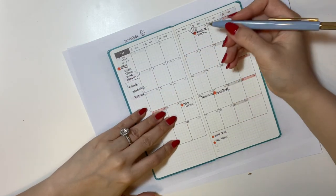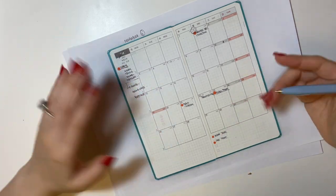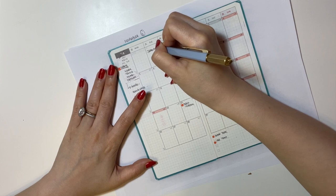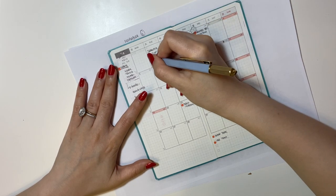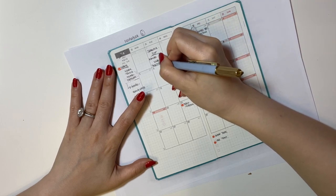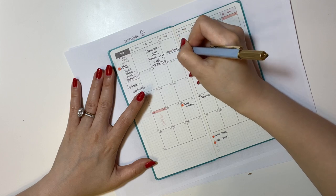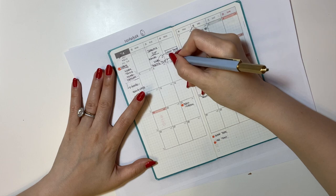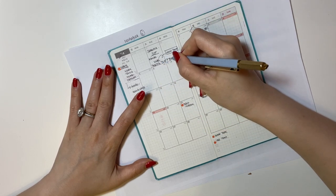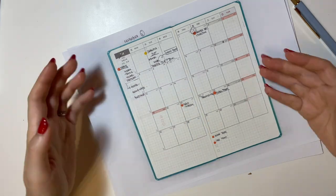I want to color code these entries so I don't mix them up. I like to use a specific color and just dot things related to my business so I know what they are. For the Japanese JLPT exam, I'll write that down separately — things like vocab review, practice test, and reviewing my study books. Then I'll dot that in a different color so I know that's for something else. That's pretty much how I use the monthly section of my Hobonichi Weeks.